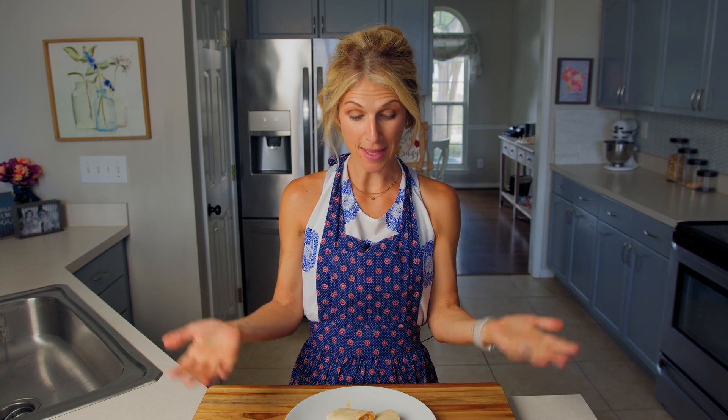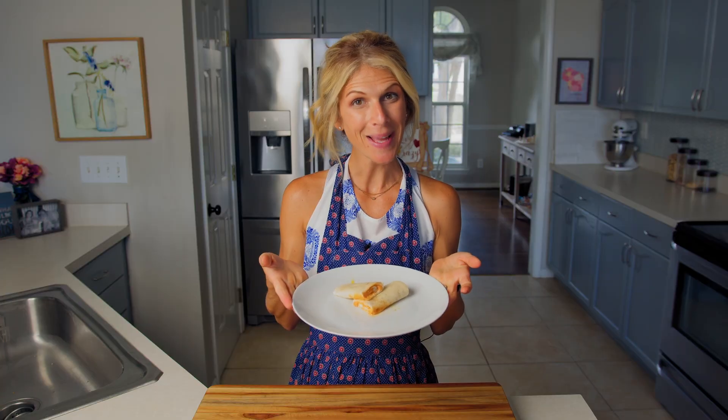Well friends, our time together today is almost over. I do hope you've enjoyed learning how to make our two cheese tortilla roll-up. I know I had fun and I already can't wait to cook together again next time. Before you say goodbye to this episode, make sure to click subscribe if you haven't already — just click the little picture of me in the corner so you don't miss next week's episode. See you then! Bye friends — it's time to eat!